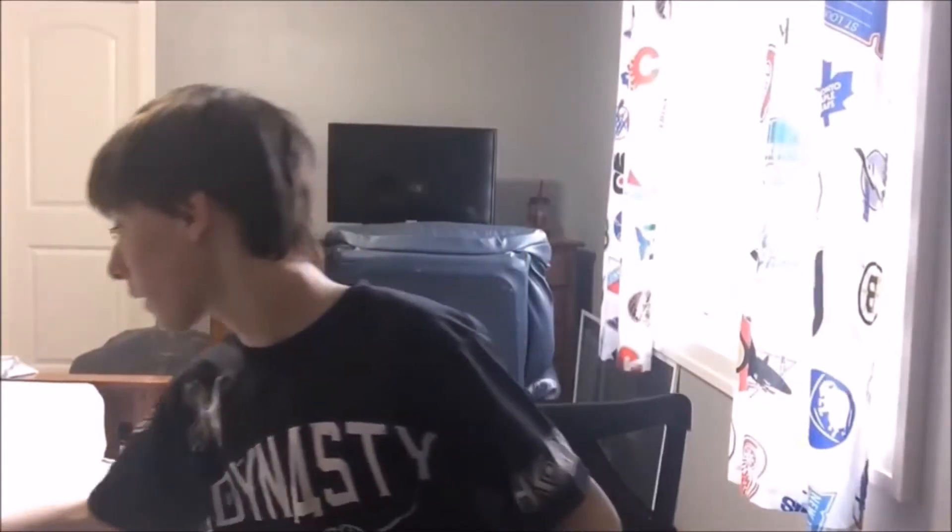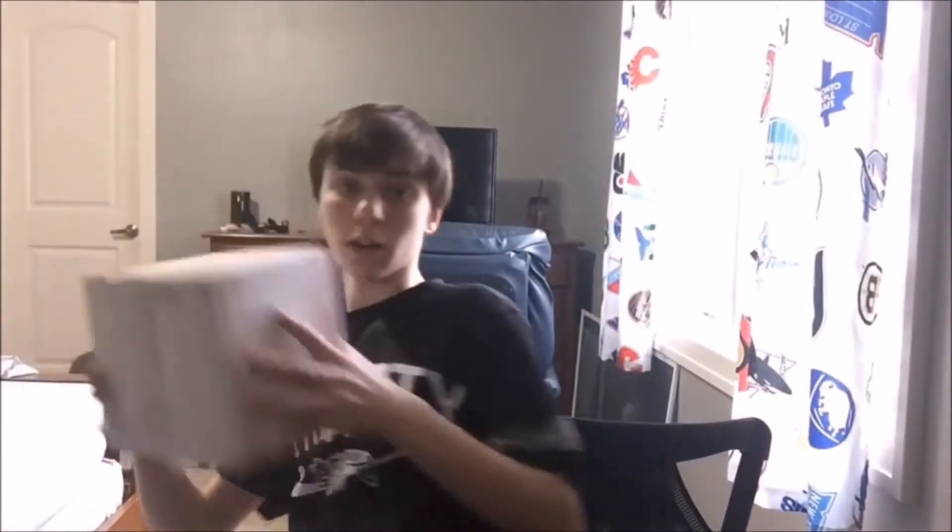What's up YouTube, this is Nate from Gemini Paintball, welcome back to another review guys, hope you guys have a great day. We got an unboxing — we got a new mask in here.